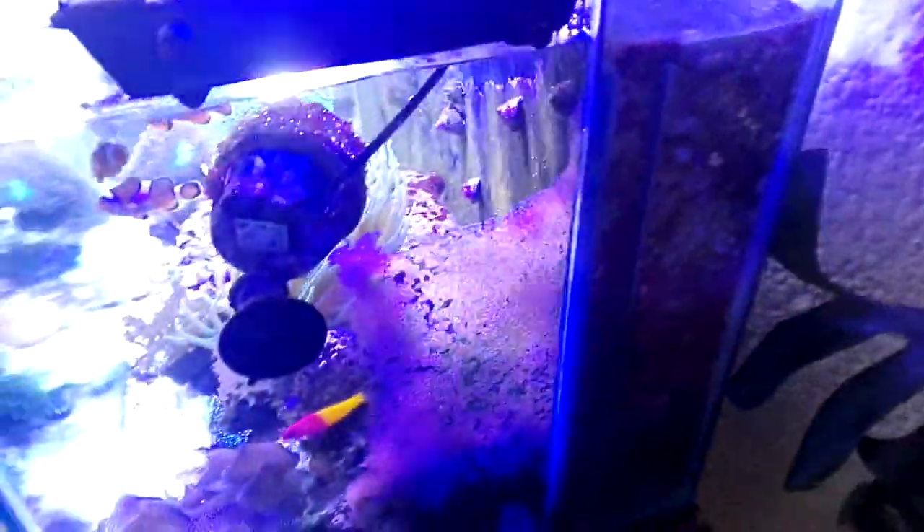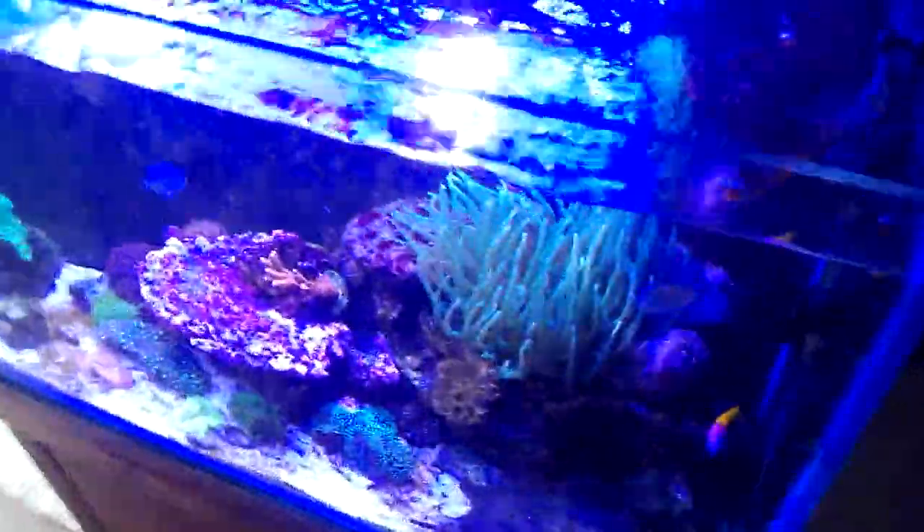This tank is running a filtration system on the back with a protein skimmer, and just some filter media on the side here. I've got C-Gel, Purigen, and I'm using filter floss to catch all the rubbish.